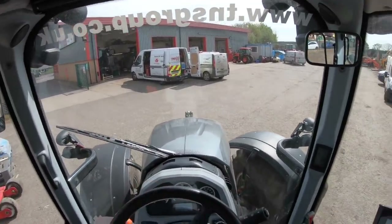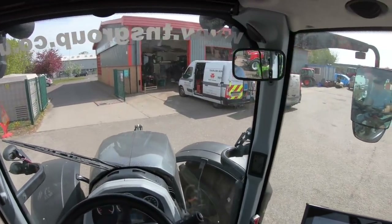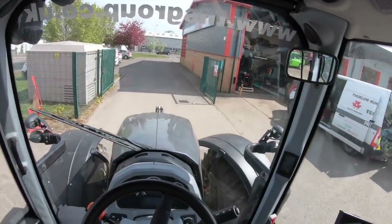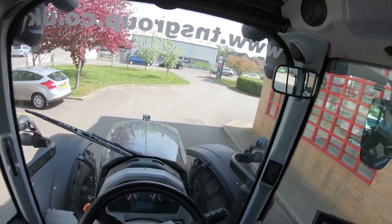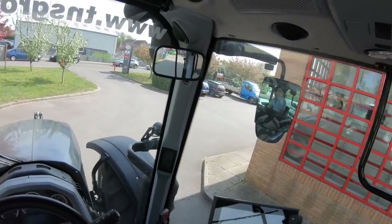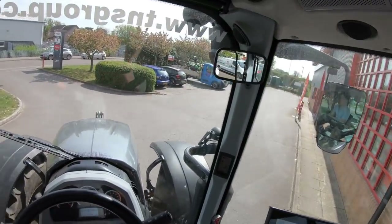Here we go — we'll just literally drive out to the front of the dealership and we'll see how we get on when we get to the front. And what we've got to remember with this little tractor is it does boost up to 200 horsepower. That is very important to remember — it does boost up to 200 horsepower, which is quite a lot of power.